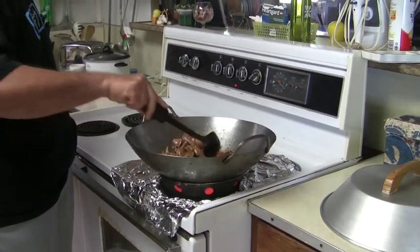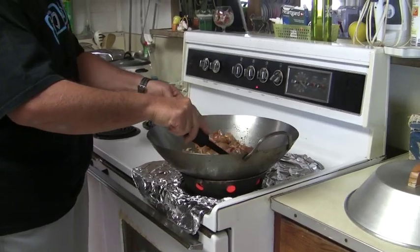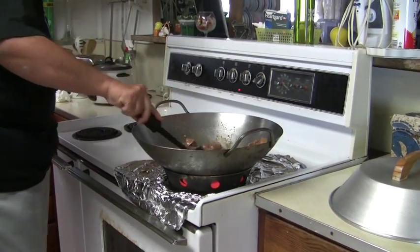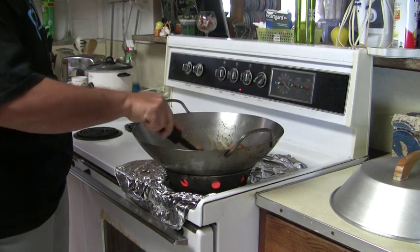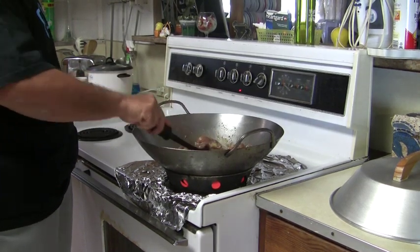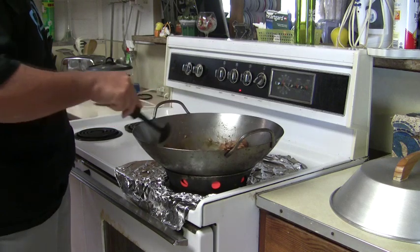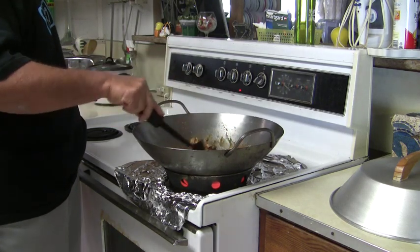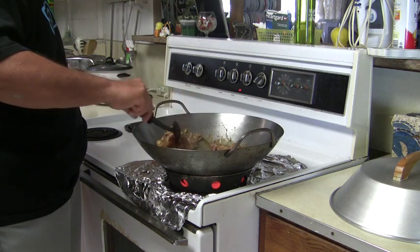You know, because it's an electric stove, the heat in the wok dissipates quickly. With a gas stove, the heat will remain more constant. So when you put the cold chicken into a hot wok, the temperature will start to drop. But it still stays hot enough to cook the chicken.